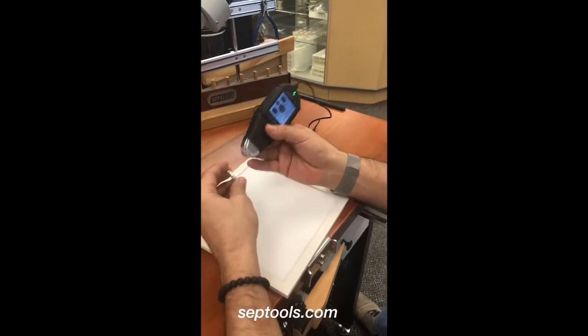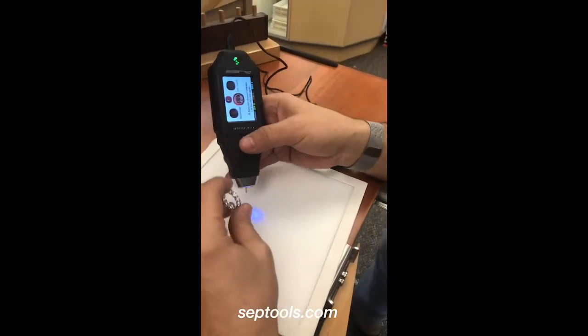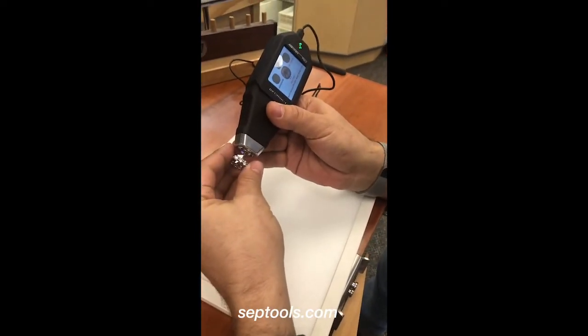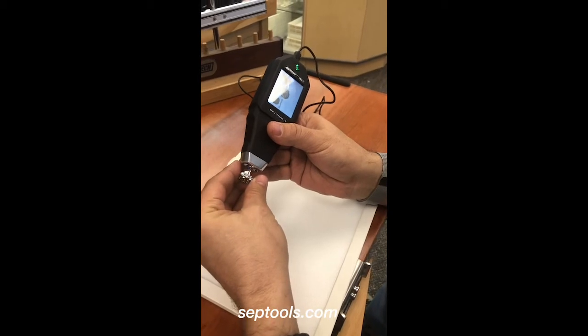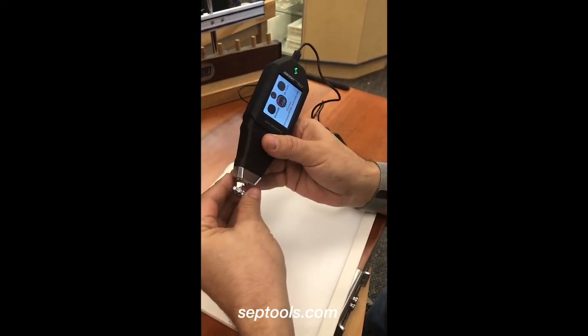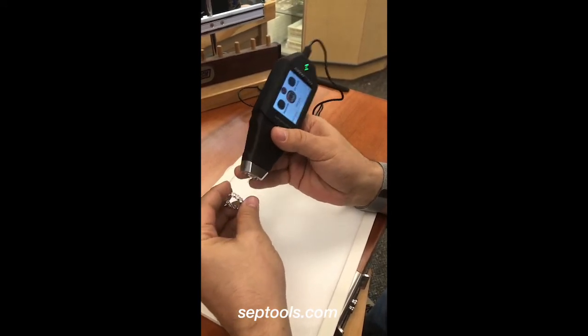Now let's perform a side test. I've had some customers calling me saying 'I tested and it shows me a diamond, but I know it's a CSD.' So let's see how it impacts the actual test when we come from the side of the stone. There we go — it's a false reading. That is very important.